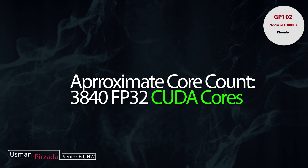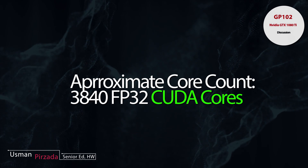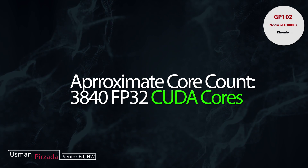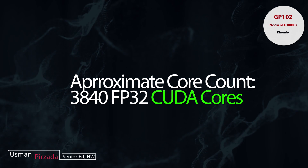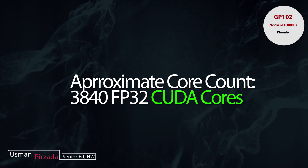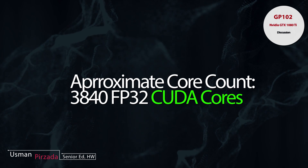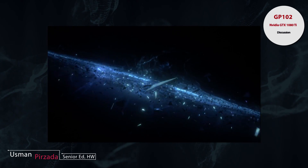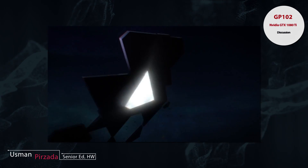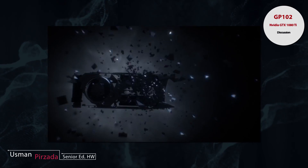That is a pretty huge number. You're looking at a 50% increase over the GP104 in terms of raw performance, and we've already seen how amazing the GP104 is in terms of overclockability. A 50% increase over the GP104 will put this card as one that can handle 4K60 on any game you throw at it.